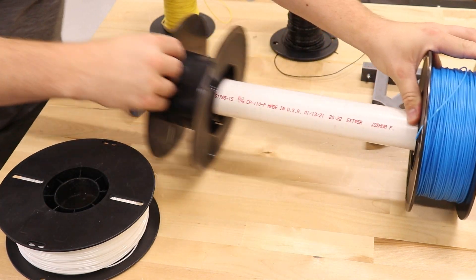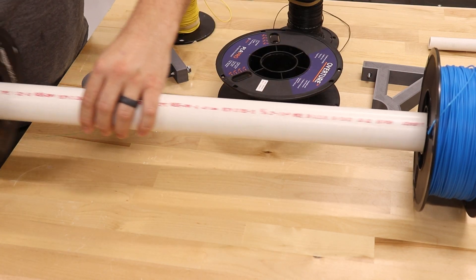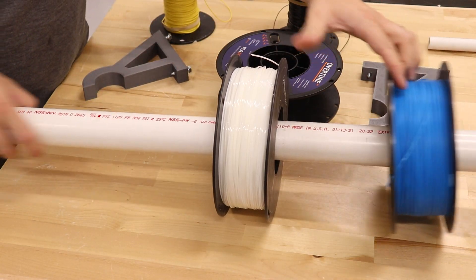The problem with this approach is that once a spool is emptied, you can't get it off the rack without disturbing its neighbors. You have to take everything apart, pull out the empty spool, and then put everything back together. This is especially a problem with 3D printing because the spools run out pretty frequently — they run out and you need to swap in a new spool to keep your print going. It's a huge pain in the butt.